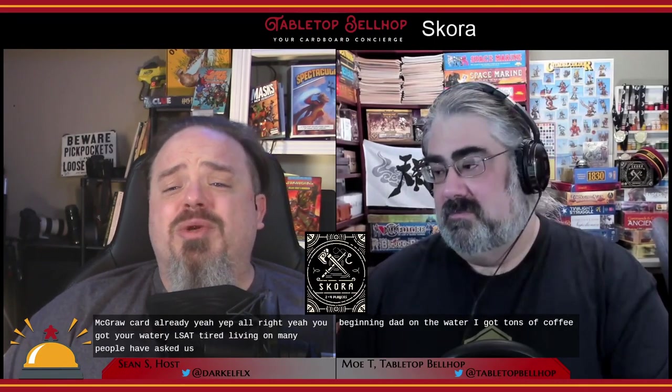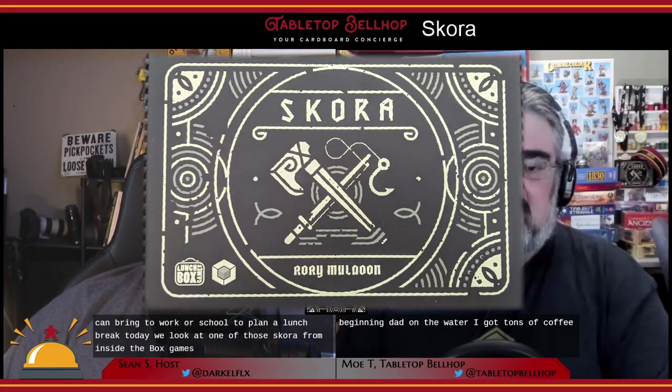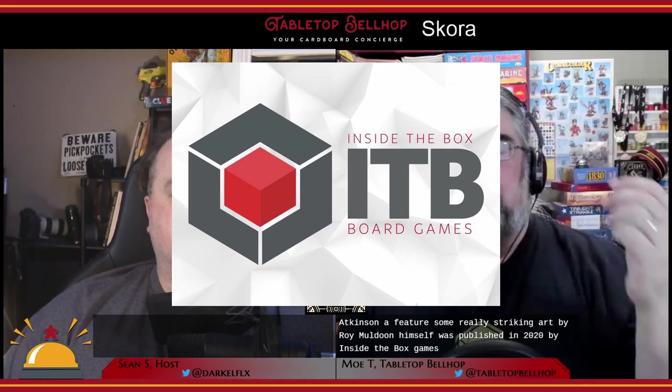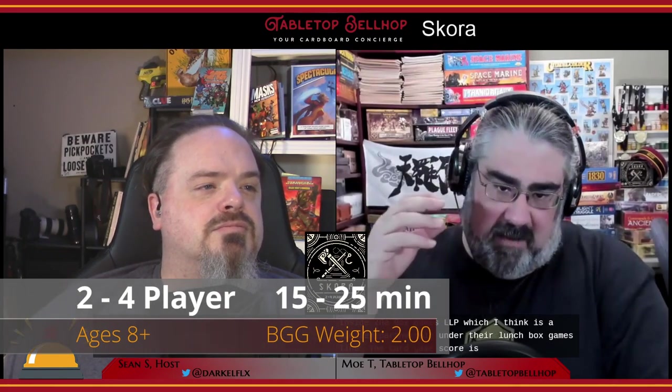Many people have asked us what are great games you can bring to work or school to play on a lunch break. Today we look at one of those — Scora from Inside the Box Games, who we have to thank for sending us a review copy of this filler game. Scora was designed by Rory Muldoon and Rose Atkinson, featuring striking art by Rory Muldoon himself, published in 2020 by Inside the Games LLP under their Lunch Box Games line.